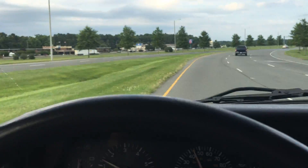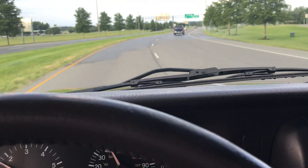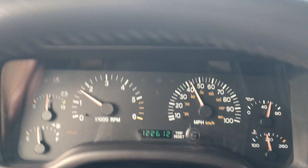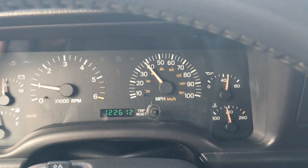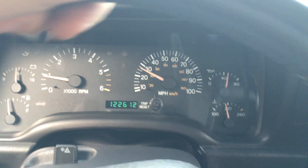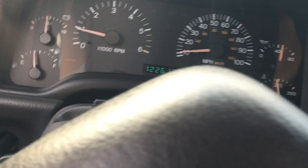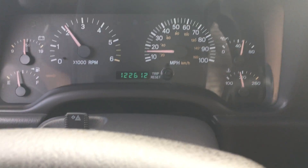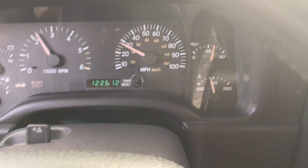Brand new windshield wipers. Obviously with the brand new cooling system — new radiator, water pump, thermostat, thermostat housing, and coolant — there are no heating problems. As you can see we're right below 210, and 210 is actually the normal temperature, so it's running a little bit cooler than average.